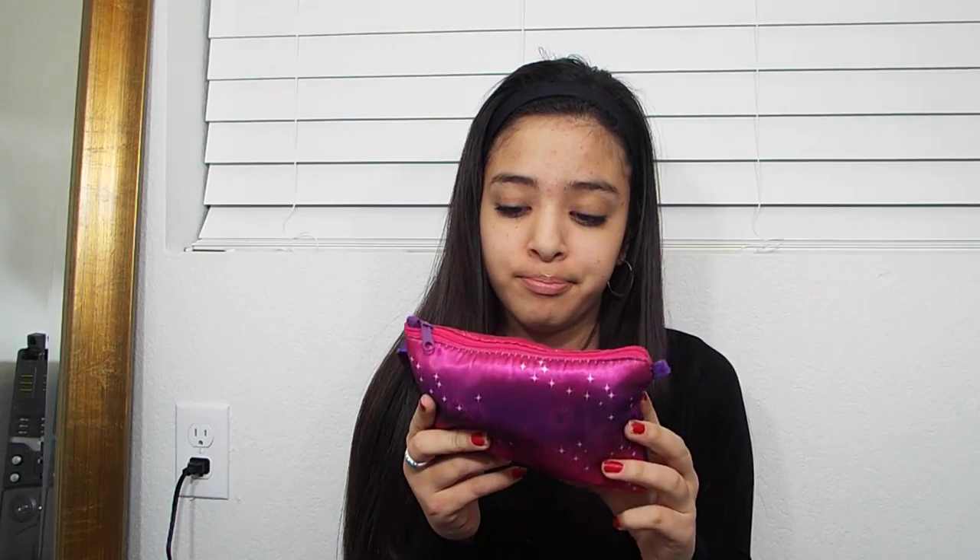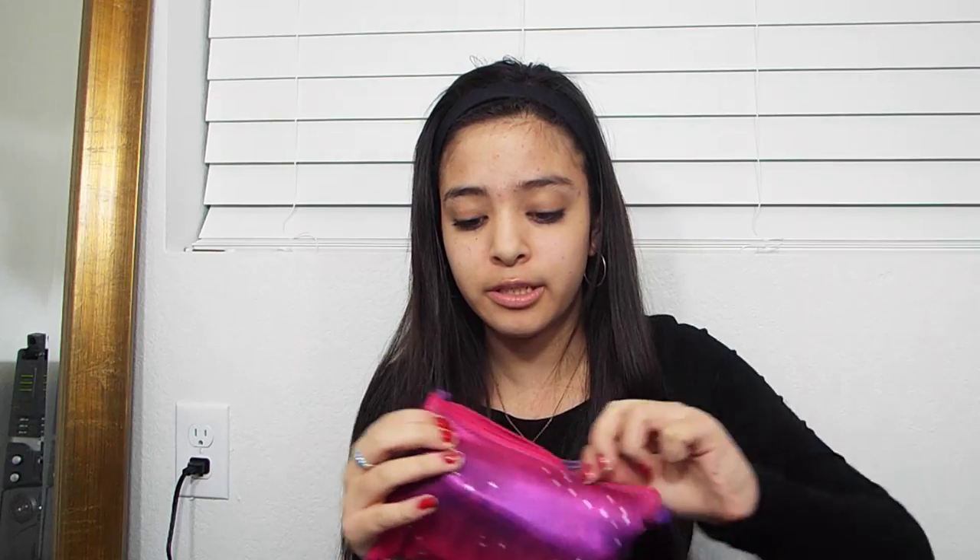The next thing I have is my little travel makeup bag. It's just this pink and purple bag — my mom got it for me. It's really cute and it has this purple handle. I'm going to show you what's in here.